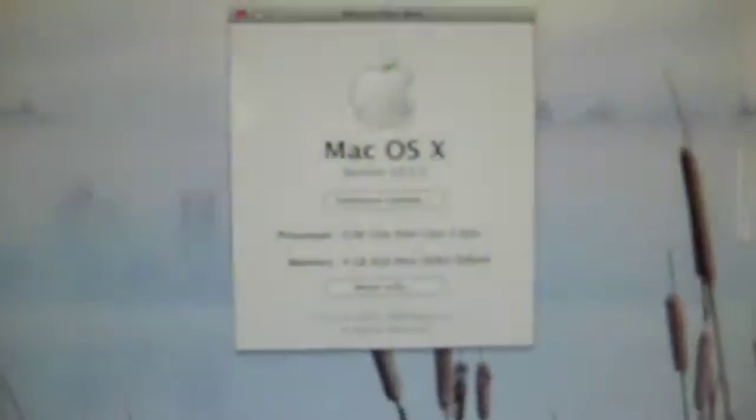We'll go ahead and just make sure everything's installed okay. Go to About This Mac. I don't know if you guys can see it, but it says 4 gigabytes of 800 megahertz RAM, so yeah, looks like everything installed okay.